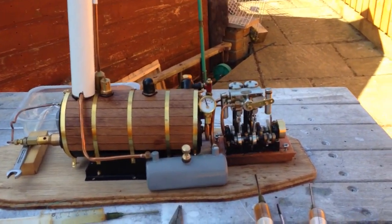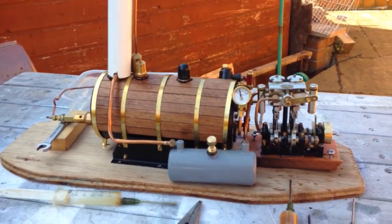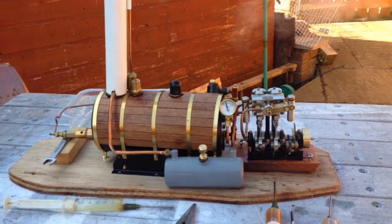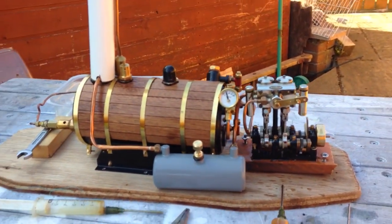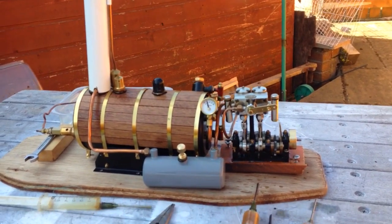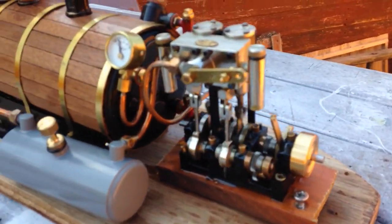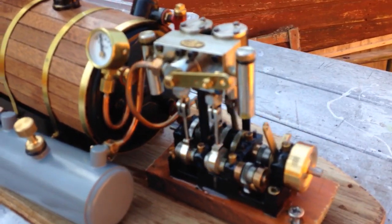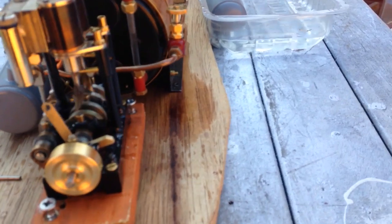Hi folks, here we are back with the Mottenhausen Bayless Gemini steamflab for the Topaz, and we're about 35 PSI. This is going really well — this is the second time out, going really well. 384 in stroke.